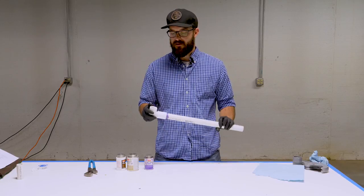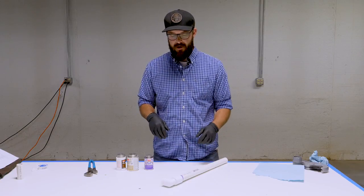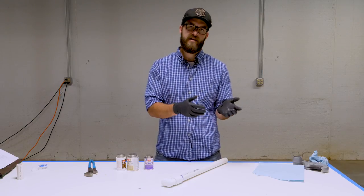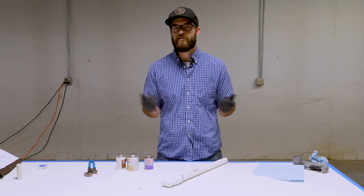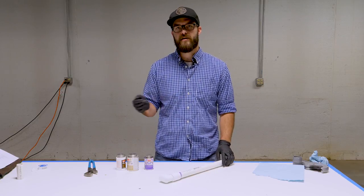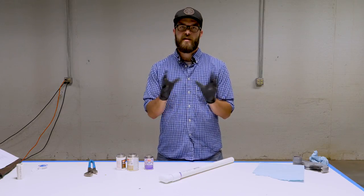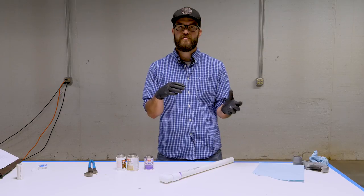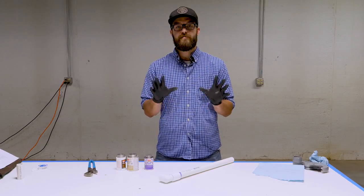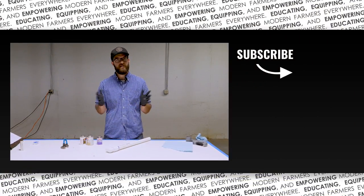Thanks for watching today. Hopefully that gave you some good tips on how to successfully join these types of fittings. This is our first video in this plumbing series, so let us know if you'd like to see more or less detail, or if there are certain things you're wondering about — let us know in the comments below. We're going to be doing additional videos on flexible tubing, barbed fittings, hose clamps, bulkhead fittings, valves, what they are, when they're used, and how to properly join them. If you've got anything else you'd like to see, let us know in the comments and we'll see you next time.